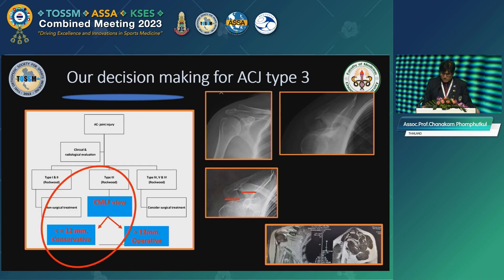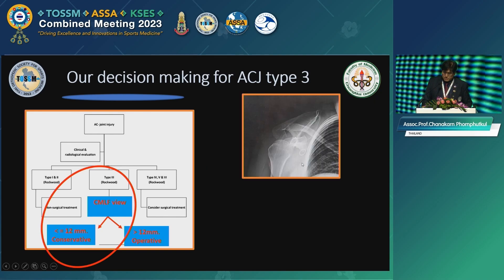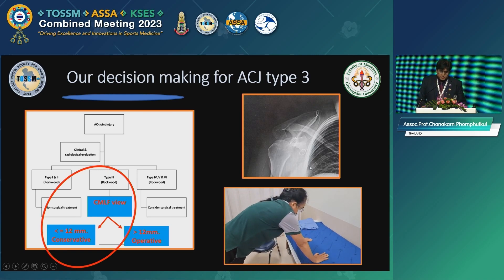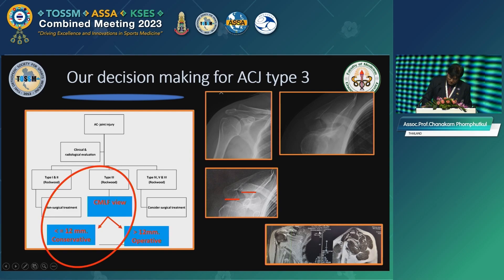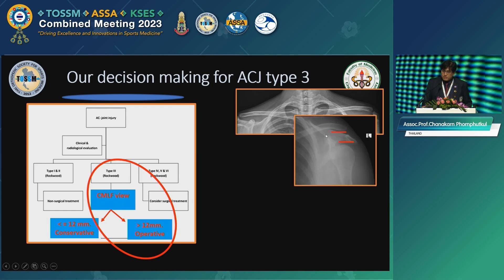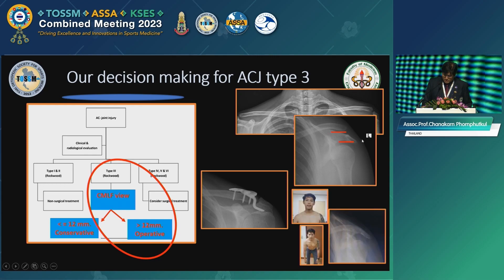In this case — this is a lady — the displacement was less than 12 millimeters. She did very well; she works in my hospital. MRI proved there was a partial tear of the CC ligament. And in another case, where the lean forward view showed more than 12 millimeters, we did the repair as described, and after we removed the hook plate, the shoulder stayed very well.